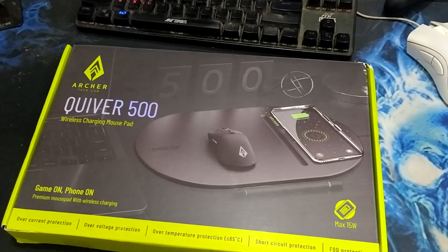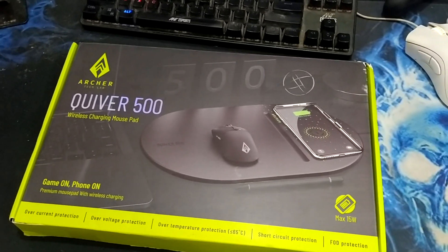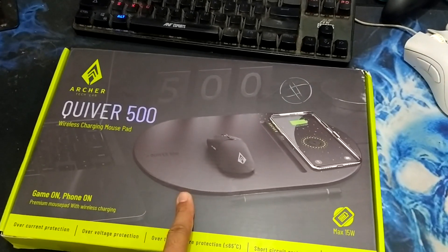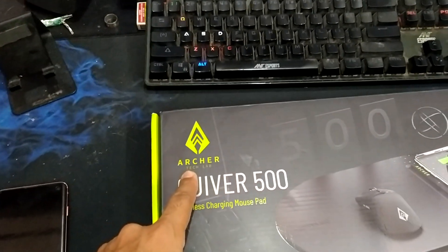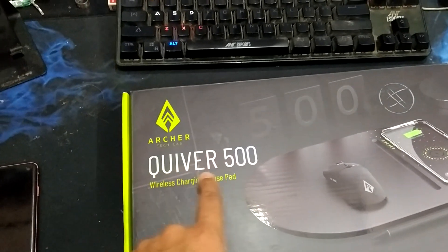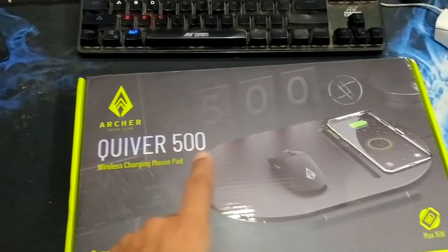Hello everyone, I'm back with an unboxing video. This time it's the wireless mobile charging mousepad from Asher, and this is the model number. It's a wireless charging mousepad.